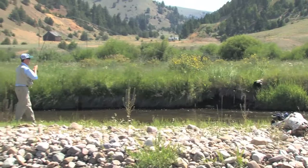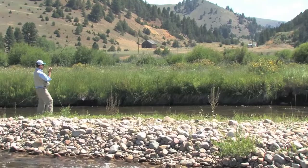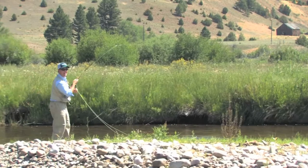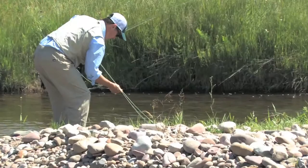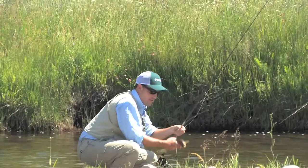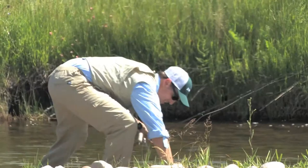Got one — he took the dropper! This is great fun. Look at the bend in the rod — we drove nine hours for this. Come on in, buddy. He's feisty, doesn't want to give up. He's a little cutthroat. Let me get that nymph out of his mouth, and he is good to go!